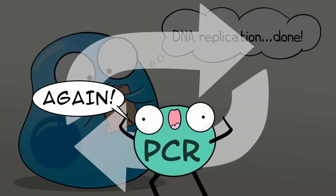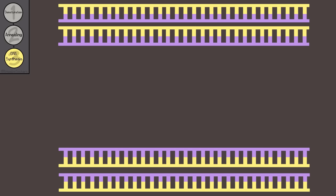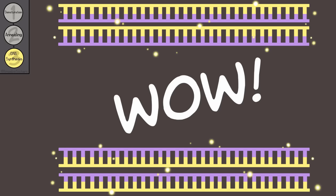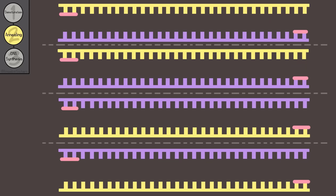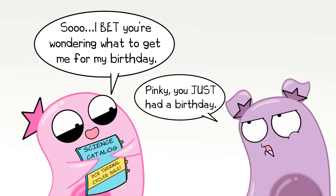But you can repeat this now — except this time you now have two double-stranded DNA molecules to start with. So you repeat with the denaturation, annealing, and DNA synthesis steps; now you have four double-stranded DNA molecules. You repeat the steps again, now you have eight. And if the process is automated by a machine — which, why yes, they do have in science catalogs — you can actually do this fairly quickly.